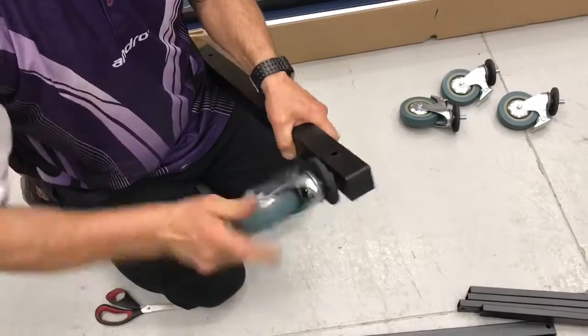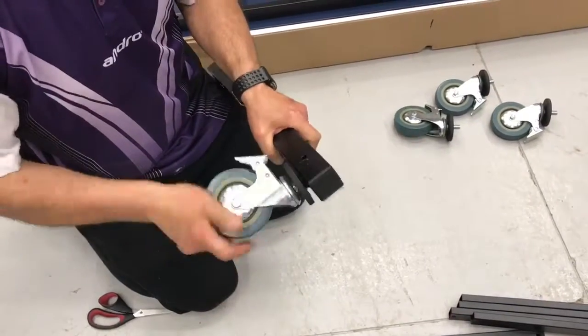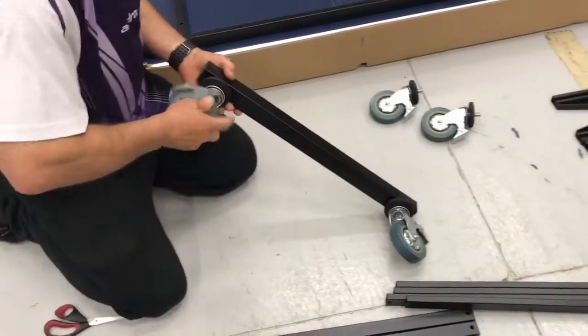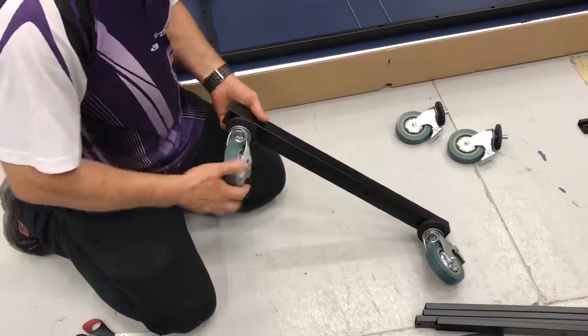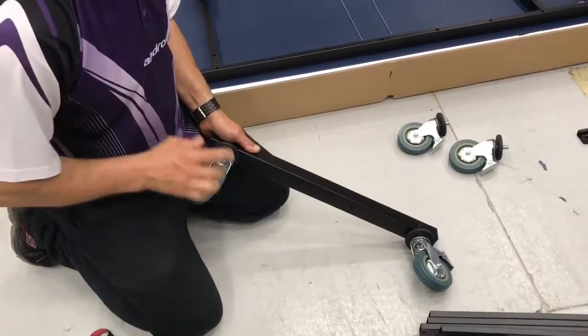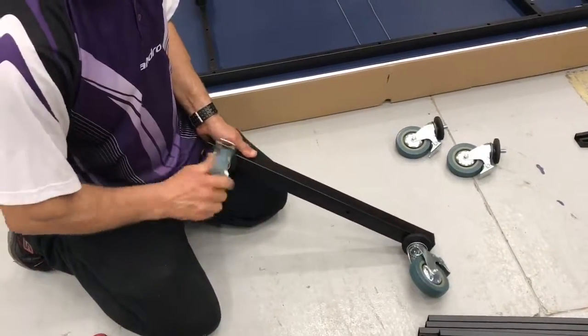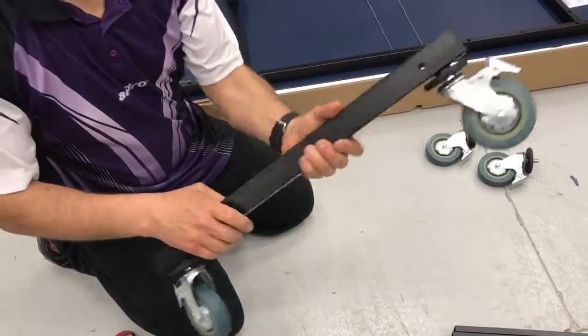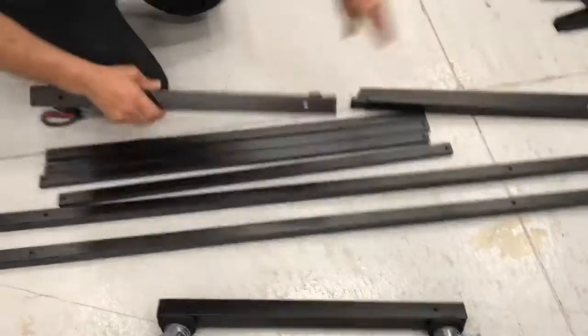It's quite easy — screw them all the way in and lock them nice and tight. That's one done, now do the other one.